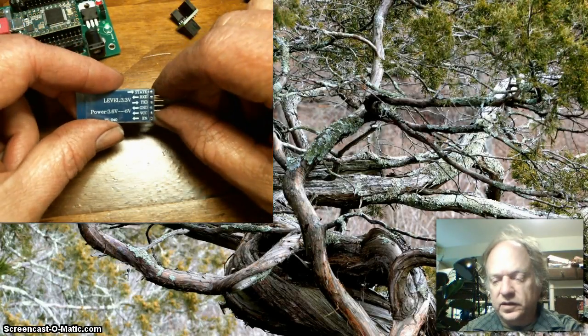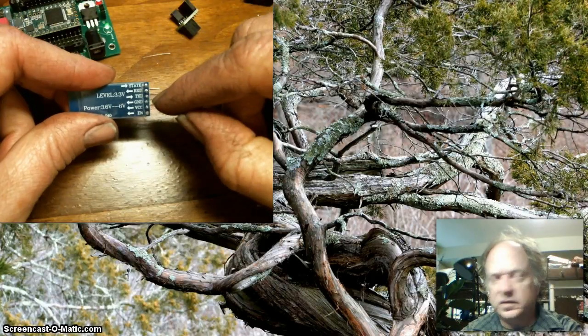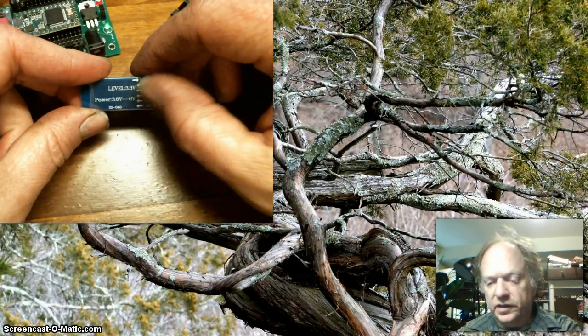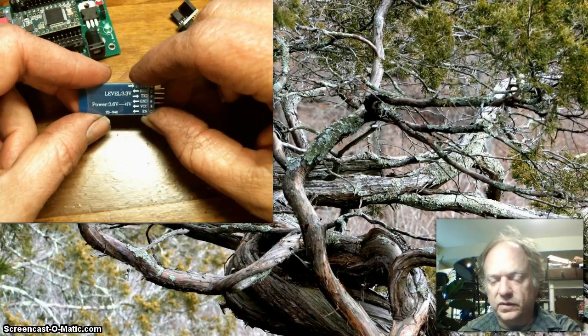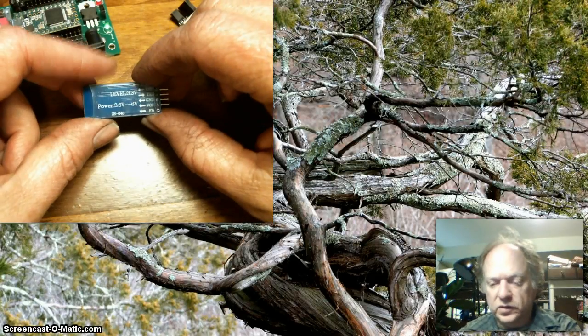These guys are pretty easy to use. There's only four wires you have to deal with: the receive, the transmit, the ground, and the voltage supply. They have a nice wide range of supply voltages everywhere from 3.6 to 6 volts, so you should be able to run them without too much trouble.